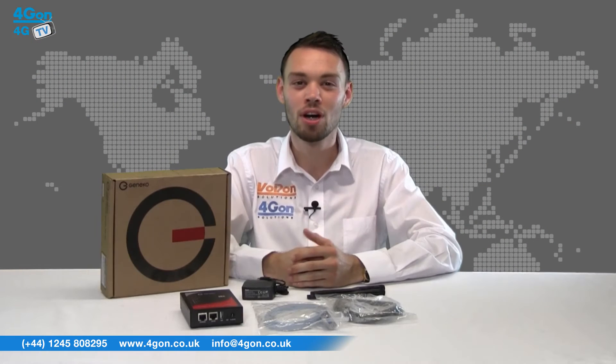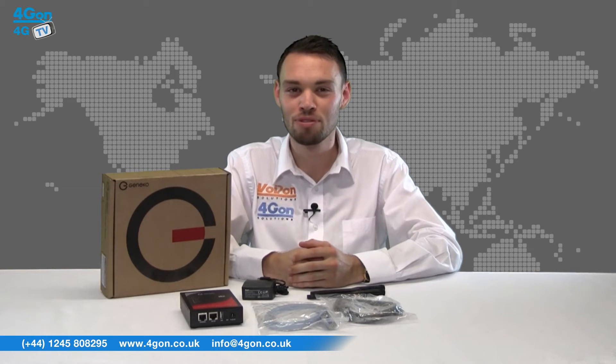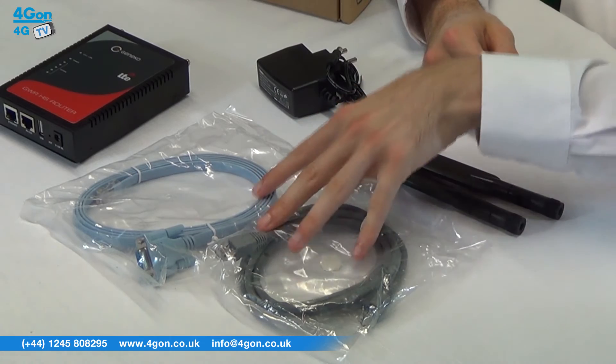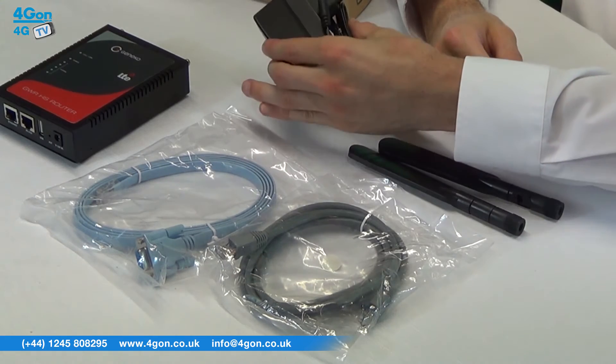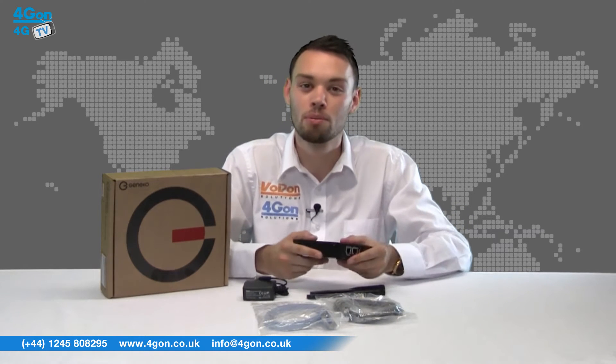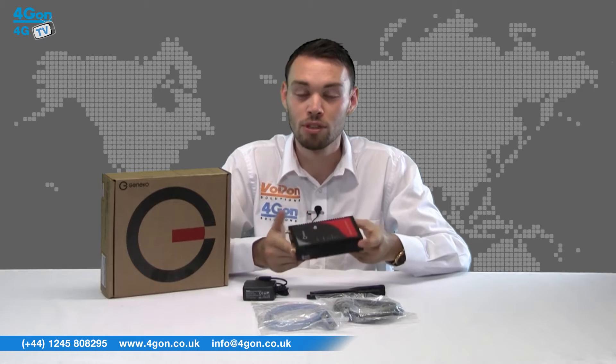The GWR HS402 comes complete with the router itself, antennas, network cables, and a power supply. The unit is small but robust, the ports are all easy to access, and the flat casing makes it stackable for tidy deployments.